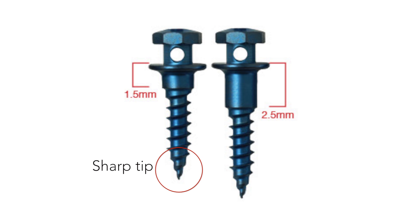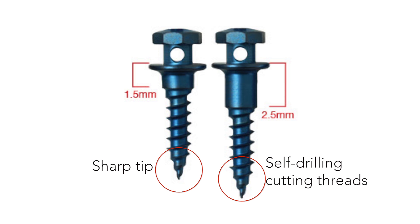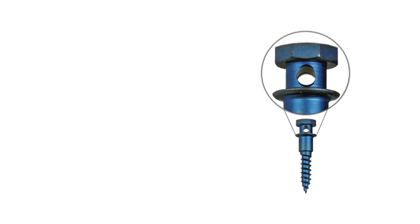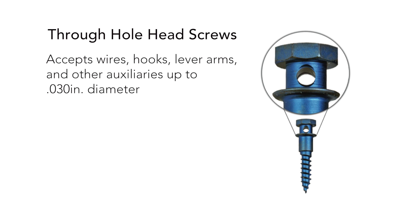The screws' sharp tip and self-drilling cutting threads help minimize the need for pilot holes. The Aarhus system is available in three screw head options. The through-hole screws accept wires, hooks, lever arms, and other auxiliaries up to 0.03 inch diameter for excellent two-dimensional control.